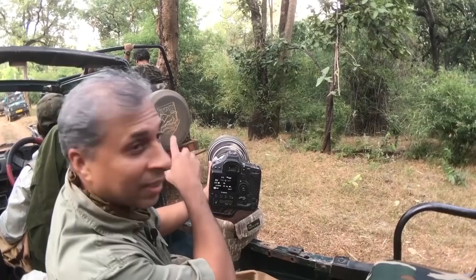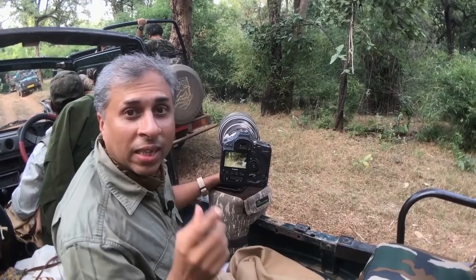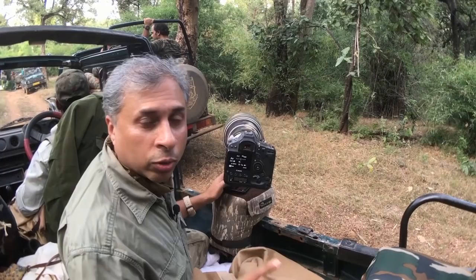Here is the situation: the tiger is sitting deep inside — you can see a lot of bushes behind me. It's quite challenging. How do we get a good image out of this? As you can see, a lot of bushes. So the first thing you have to keep in mind is your auto-focusing points.